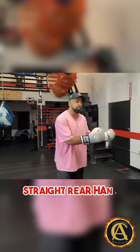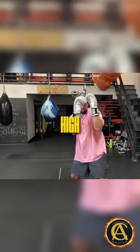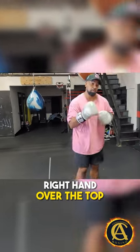...I mean straight rear hand — for my southpaws out there. But when I go high-high, then I go low-low, right hand right over the top. So it looks like this.